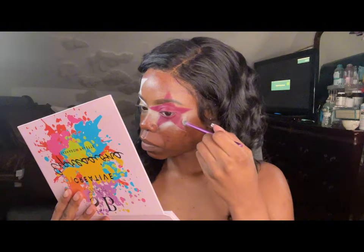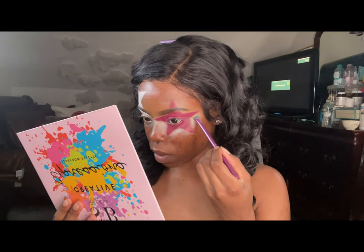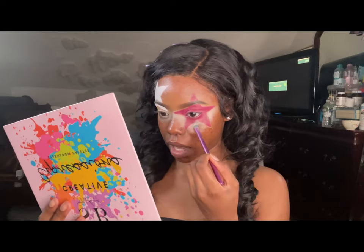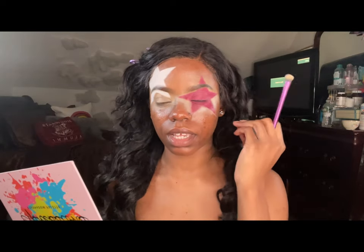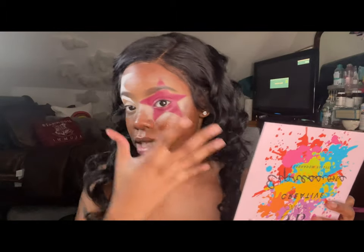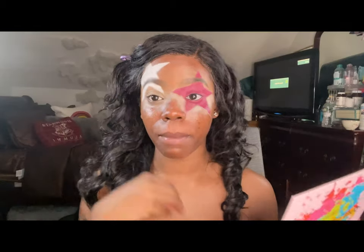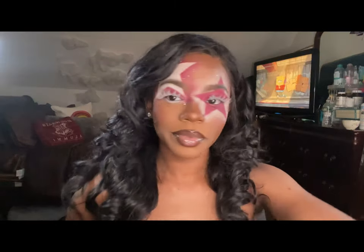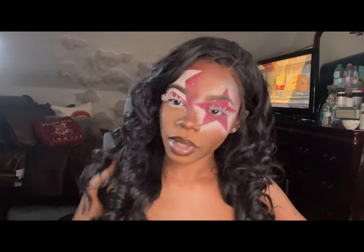I'm gonna go throughout this whole thing around the star, blending and fanning it out so it has that nice blur, third-eye effect. I'm doing the whole eyelid with that burgundy look and blurring it out the same way on this eye. After this I'll have my face done and we'll see what the look is giving. Make sure you're using not-too-dense brushes — something you can blend with.